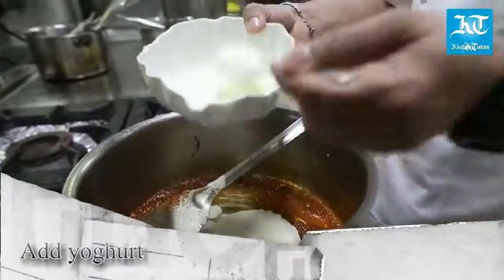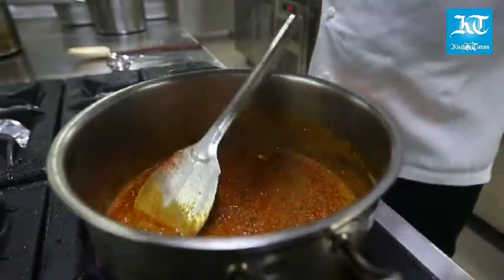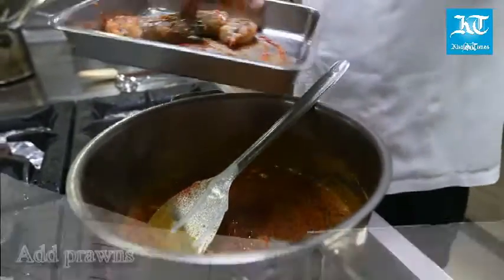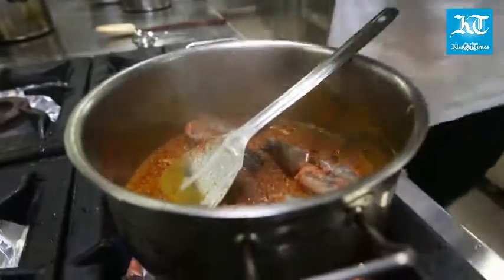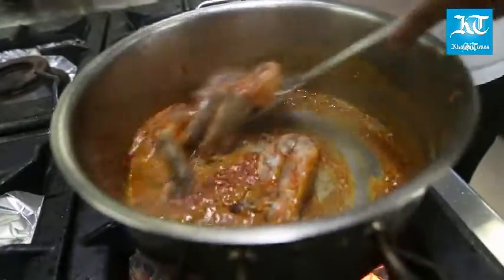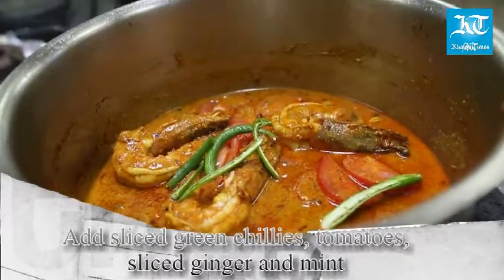Add yogurt. Now finally add the prawns. To the prawn curry, add sliced green chilies, tomatoes, sliced ginger, and mint.